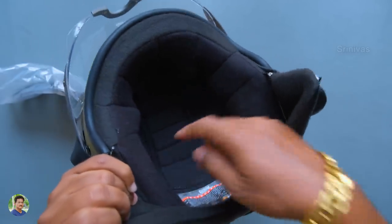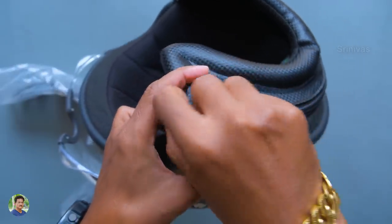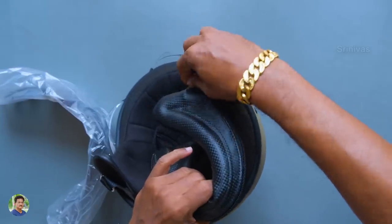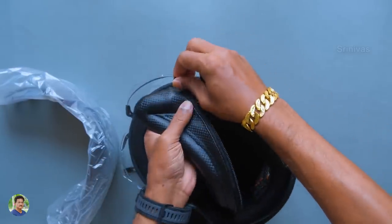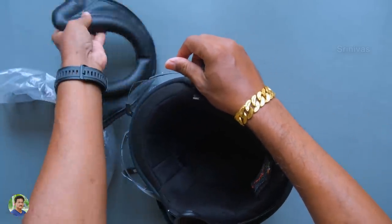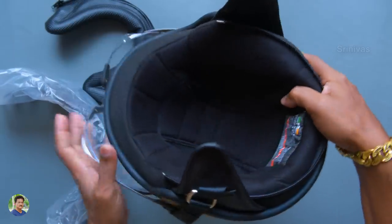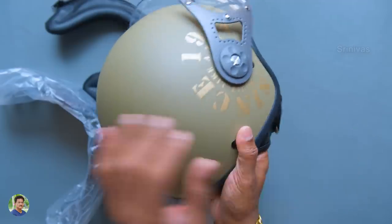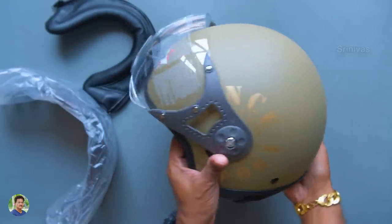There is breathable material inside. I'll show you the exact size — it is 580 mm. You can zip and remove the inner lining. The feel, looks, and finishing — everything is superb.